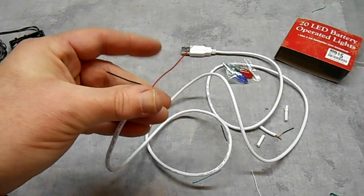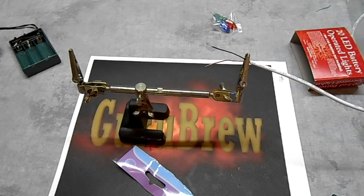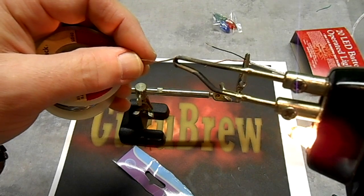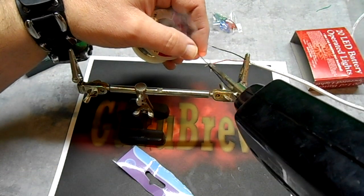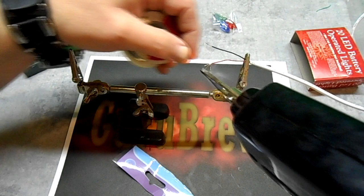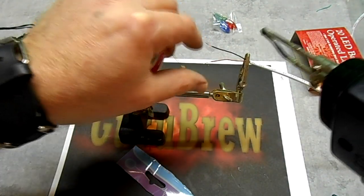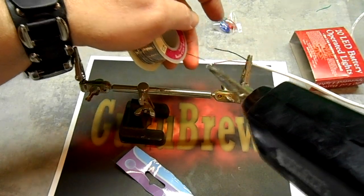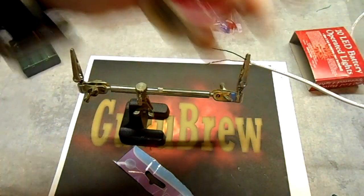I'm going to get my solder iron. I'm setting this up in my little clamp so I can put a little bit of solder on each one of the ends of these wires. That'll make it easier to solder onto the box when I'm ready. I'll take my soldering iron and put a little on each end — it's called tinning the wire.